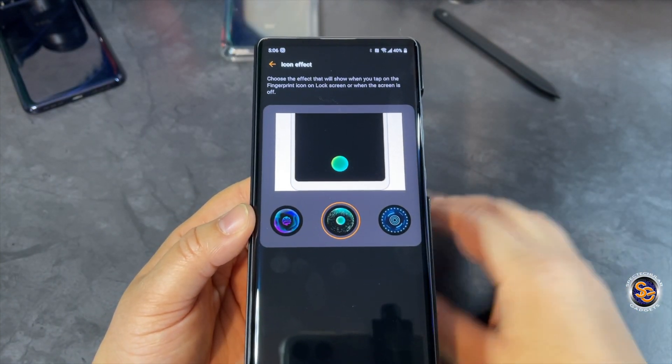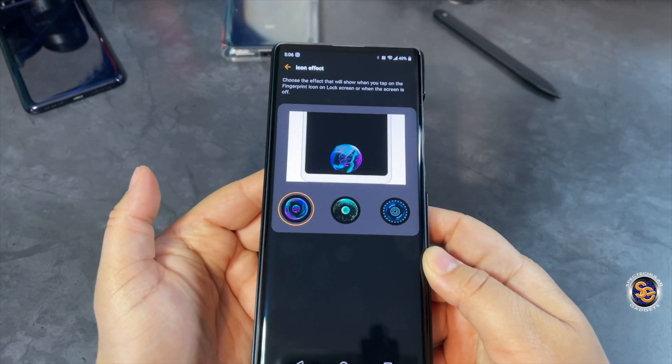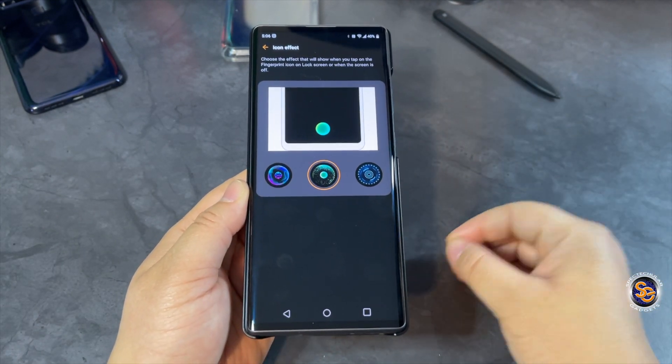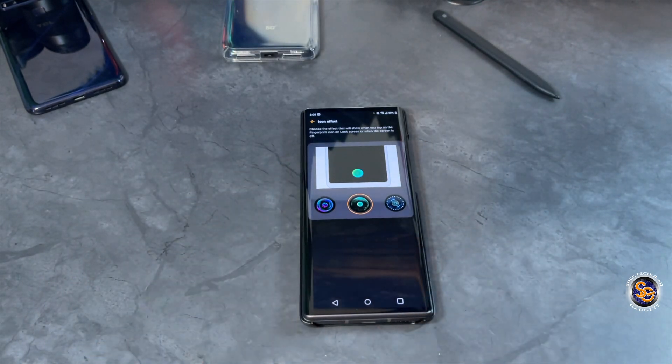You have three different options to choose from when using the fingerprint sensor. This is the one I selected — I'm pretty sure this is the one that's set by default — and then you also have this one. I'm going to keep it here, but I'm just showing you that's how you get to it. I hope that helped!